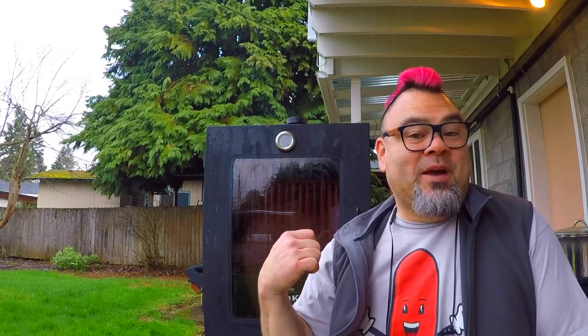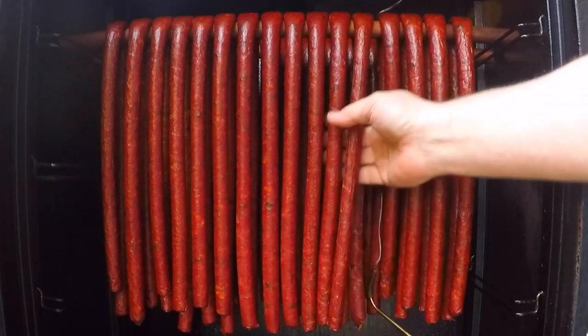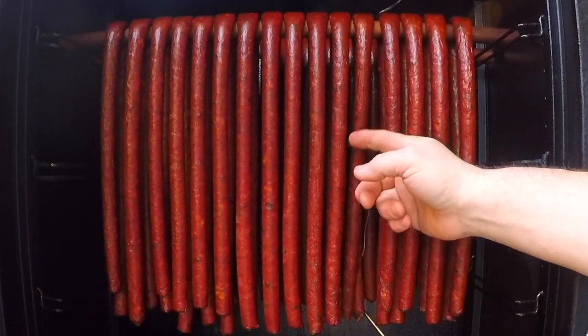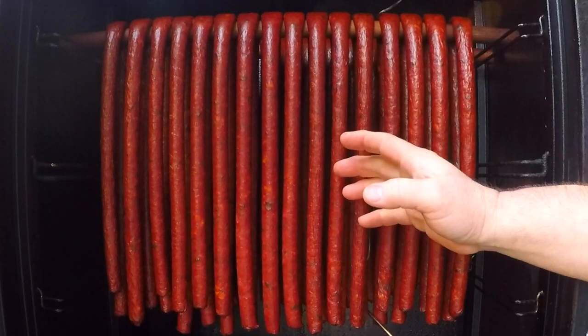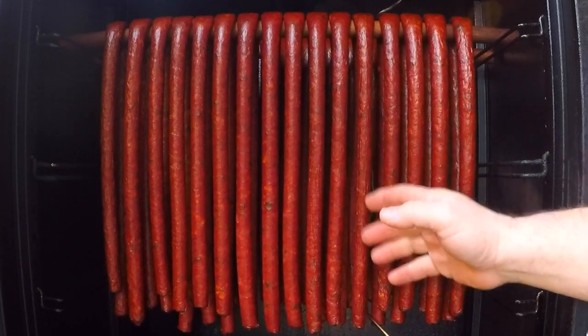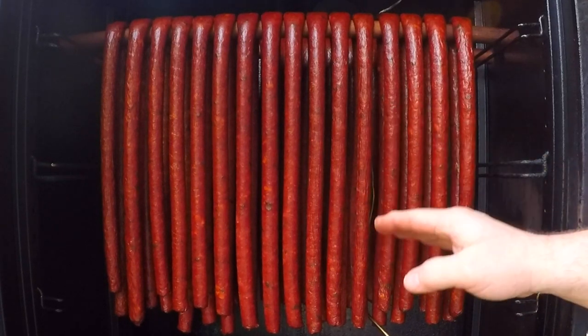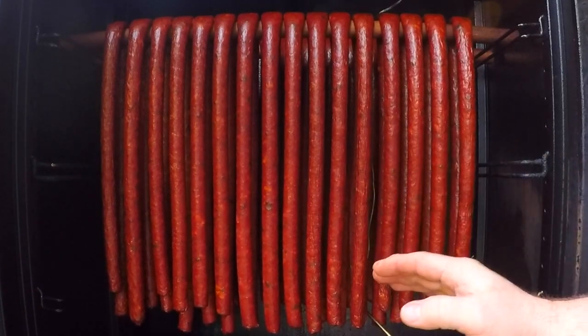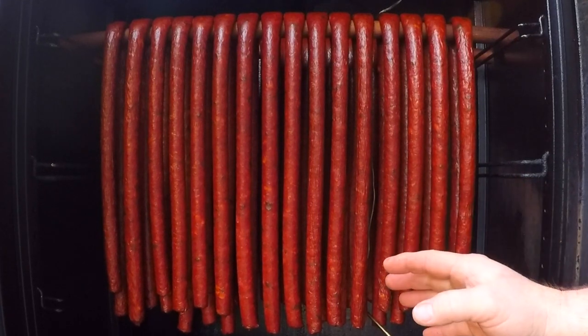Let's take a look at this batch of jalapeno and cheese sticks that I've got in the smoker right now and we'll see if I can answer that question for you. These sausages have been in here for a while and as usual, after I stuffed these, I hung them in the sausage closet for an hour to dry out the casings. Then I brought them out here and since these casings were nice and dry already, I went right into a 130-degree smoker.